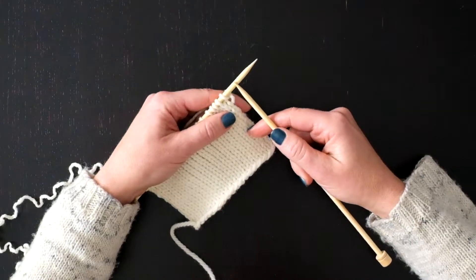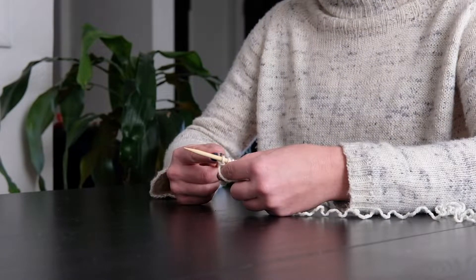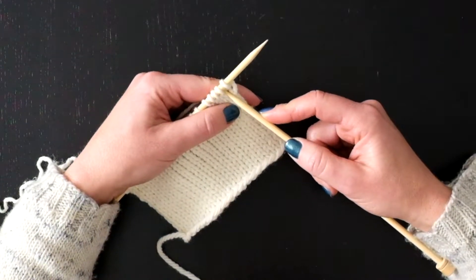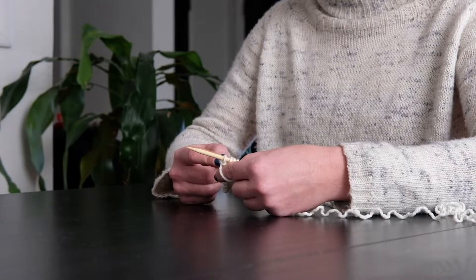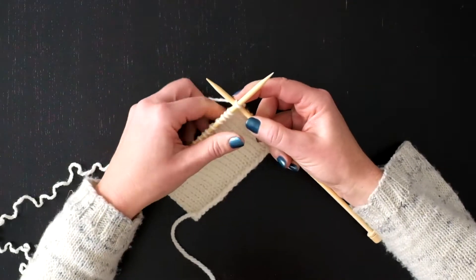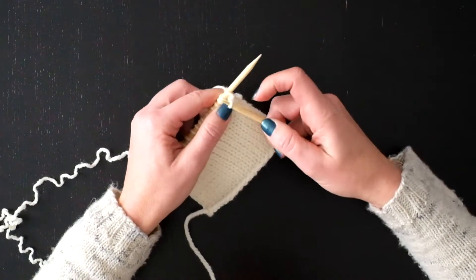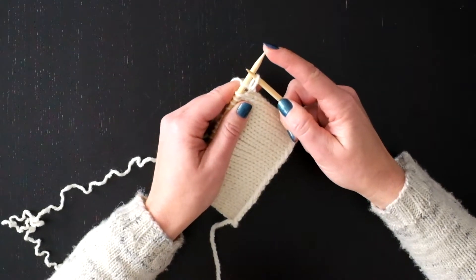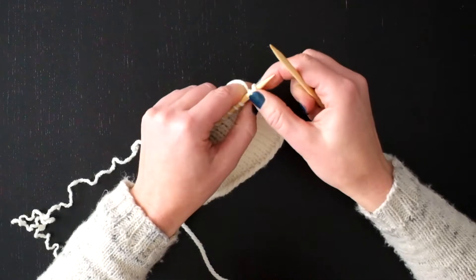I'm going to cable cast on five stitches to this work. You stick your needle into the work that you've just completed, the row that you just did, in between these two stitches. So I'm just going directly in between — I'm not going into any stitches. I'm wrapping the yarn as if to knit, and then I bring that new stitch that I just created in between those and put it on the working needle.